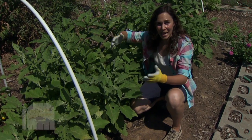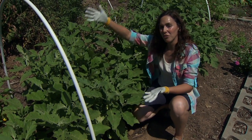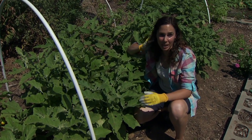In our potatoes, because we don't need them to be pollinated — we're interested in the tubers — we can cover them with a row cover throughout the entire growing season and keep the beetles away from those plants and really under control.